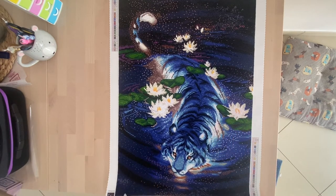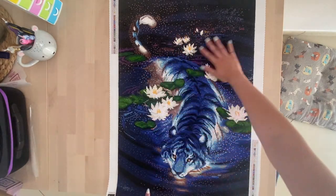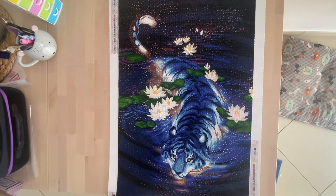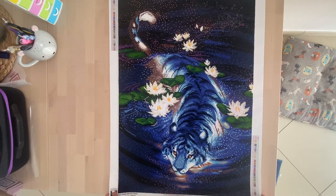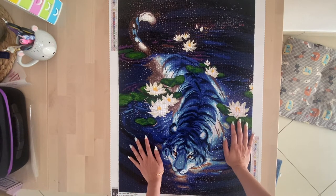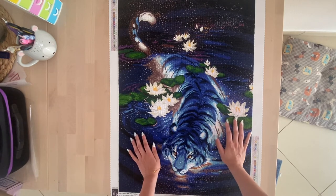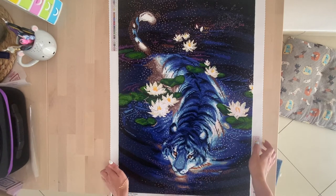This is the final product — the result of many long hours of crafting. It took me a little more than a month to finish this painting, but I really enjoyed how it turned out. This was a rainy day kit of mine and I'm happy that I made it and finished it. If you get a chance, please go grab it because it's a wonderful picture from Diamond Art Club — really wonderful, and you are not going to regret doing it.